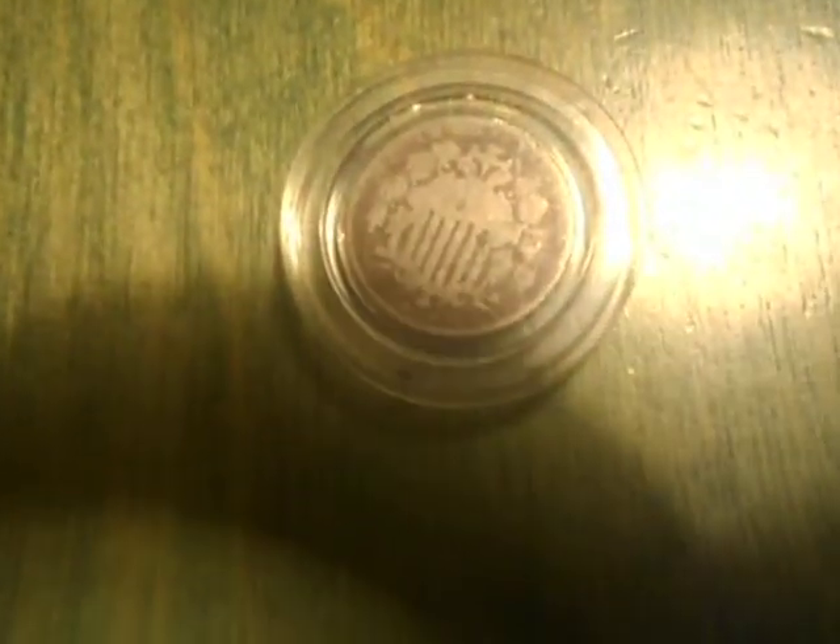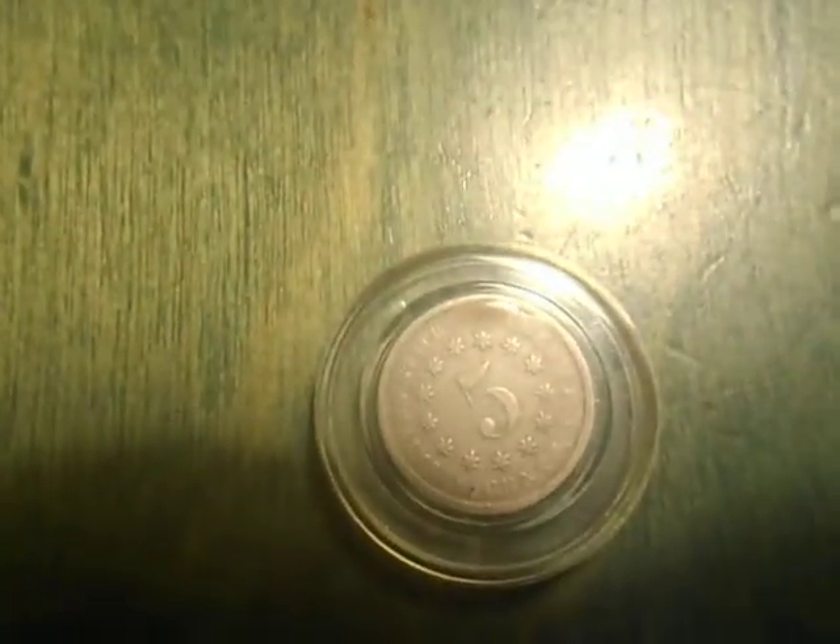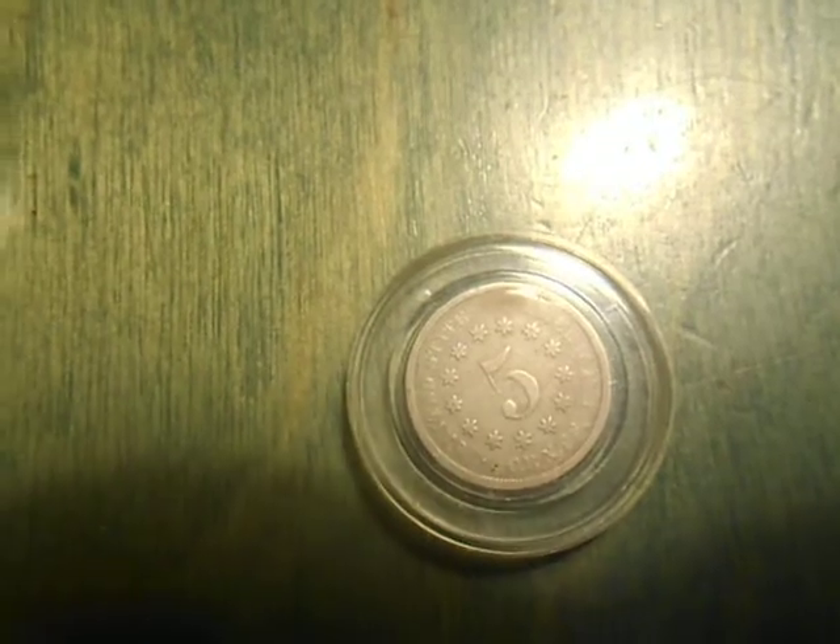Now, shield nickels. I only have two of these. It's hard to see — that one's real rough. You can only see it if you look real close. It's 1867. Then there's this other one, that's 1868. That's one side of it, there's the other side.